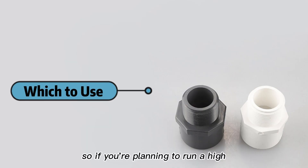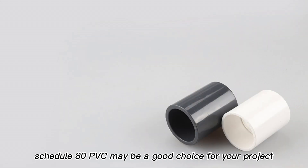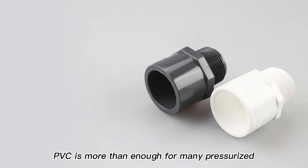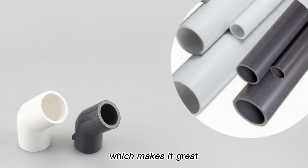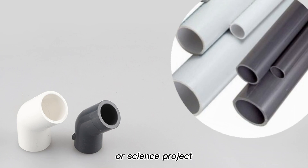So, if you're planning to run a high-pressure or industrial pipeline, Schedule 80 PVC may be a good choice for your project. If not, Schedule 40 PVC is more than enough for many pressurized and non-pressurized jobs. Schedule 40 PVC is also relatively inexpensive, which makes it great for non-plumbing applications like a PVC pool chair or science project.